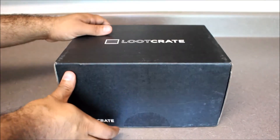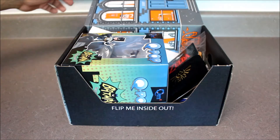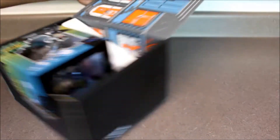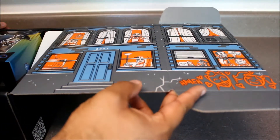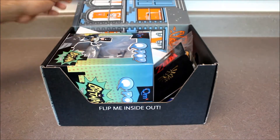Let's get into the new Loot Crate. Of course this is Heroes 2, July 2015. First thing I see is what looks like the side of Gotham here. We've got some Batman and Harley graffiti on the side, all kinds of people with different expressions on the windows. I'm curious to see how that will play into the repurposing of the box.